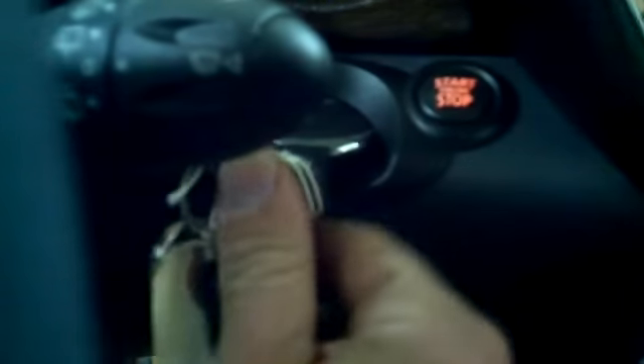And then to initialize everything, just put it into the key slot. Cycle the key on, then cycle it off, and everything should work.